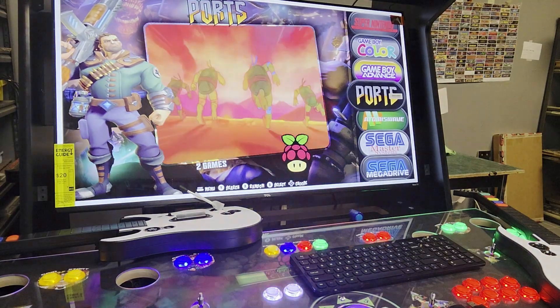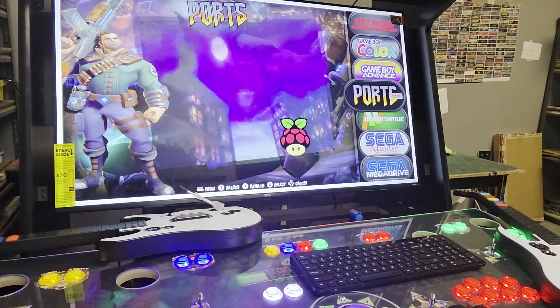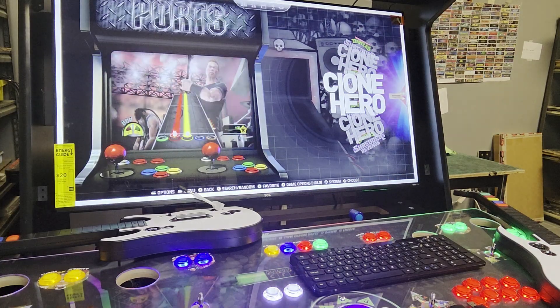Alright, I'm going to show you how to operate guitars here. So go down to where it says ports, and then go into that, and then you'll see Clone Hero.